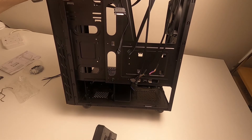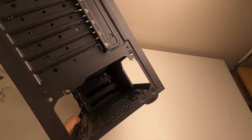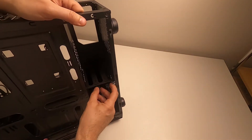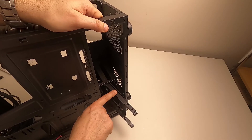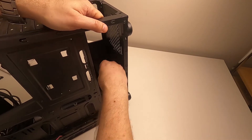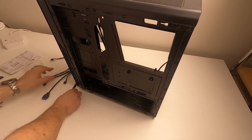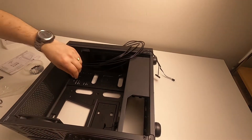The drive caddy does have a screw hole that lines up with the case, but if you screw it in you'll have to remove the power supply to get it out again. Also, you need to screw the drive in before fitting the power supply. So the order in which you assemble things matters.